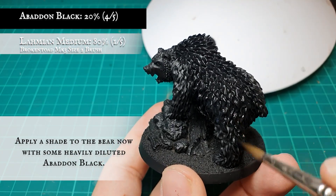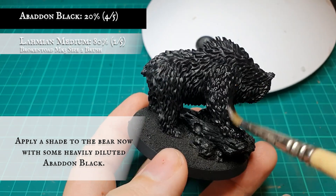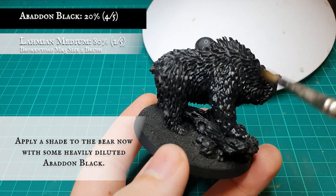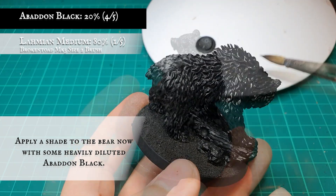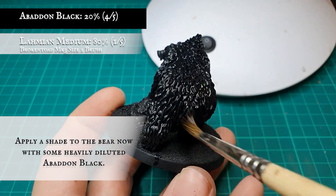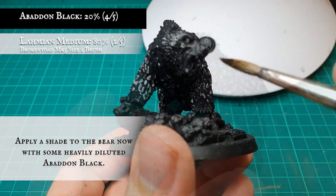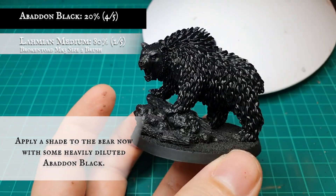Once you have a nice solid base coat to the bear's fur, a shade was applied — except this time I'm not using Nuln Oil; I'm opting for a wash using some very thinned down pure Abaddon Black. This is to avoid any unsightly blemishes which can occur when you use a shade in such a vast quantity. For me, it gives more control over the wash and does a better job of toning the fur recesses.